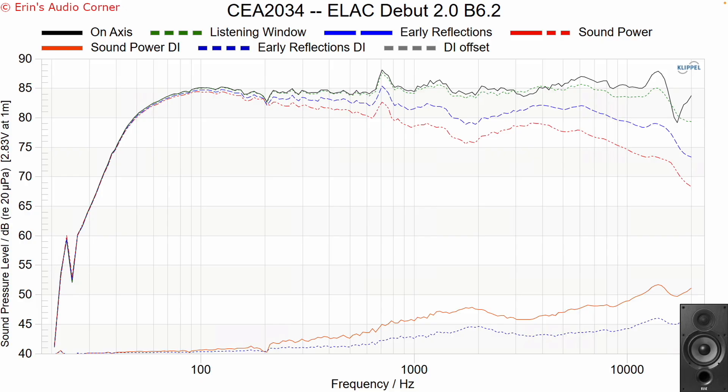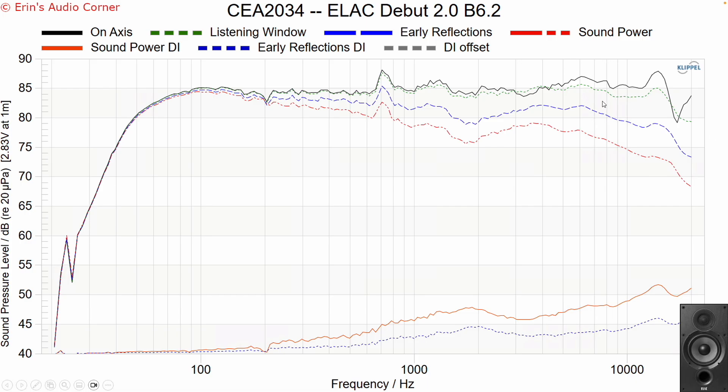Let's look at the CEA 2034 data to assess EQ potential. The early reflections directivity index — the more linear it is, regardless of slope, the more likely you'll be able to equalize the speaker to your desired sound. For the DB62, the resonance around 700 Hz has a smooth trending line through it, so with the right filter — say a mini DSP with Q around six, dropping 3–5 dB at 700 Hz — you can resolve that mostly. The boosted top end also appears equalizable since it's fairly linear through that region.